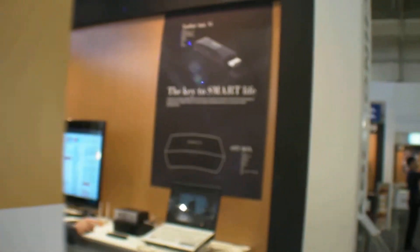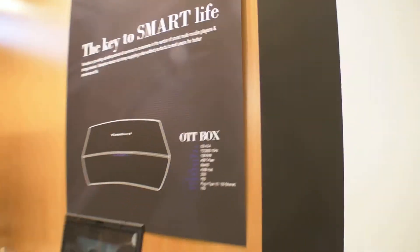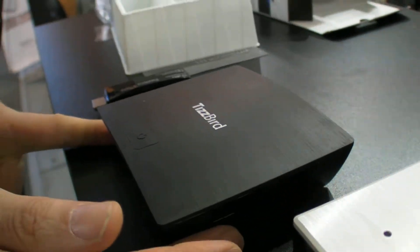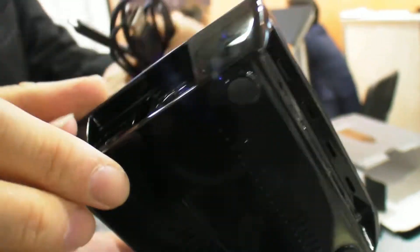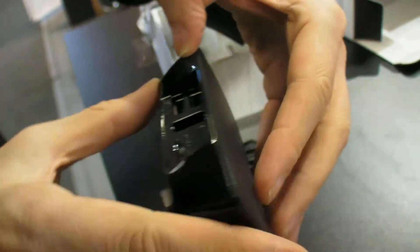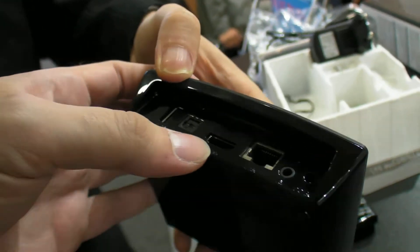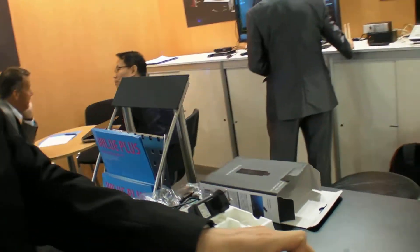Here are the specs on the new one. When is it coming, and what's the difference? We are planning to launch this in December. It has power, three USB ports, micro SD, HDMI, and Ethernet.